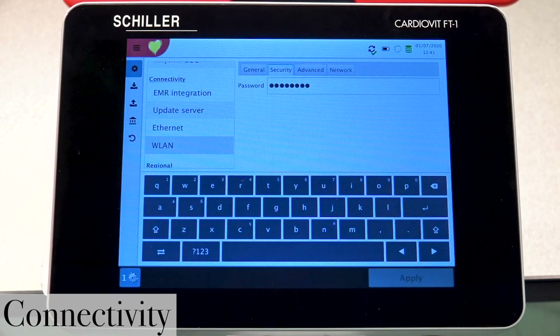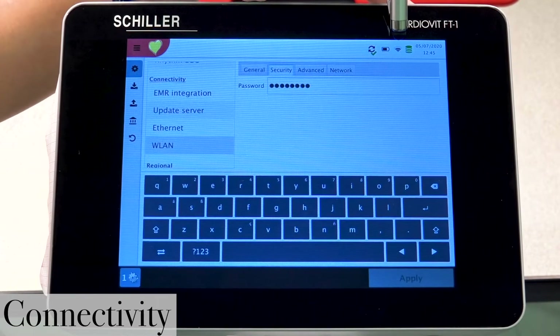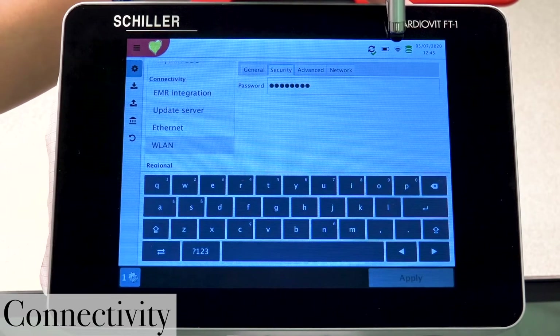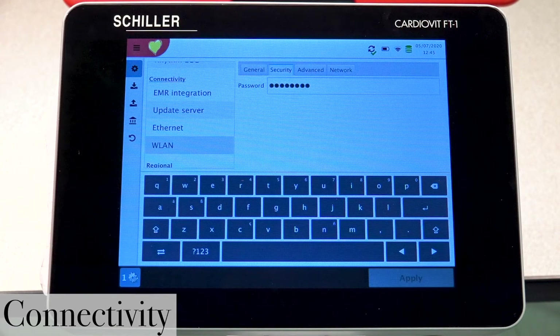Give it a couple of seconds. If you notice, we no longer have an X — we now have a Wi-Fi icon, indicating that you are now connected to your Wi-Fi network.